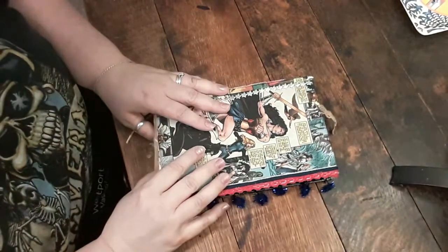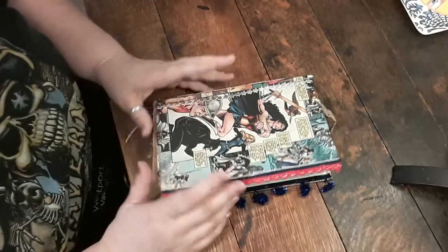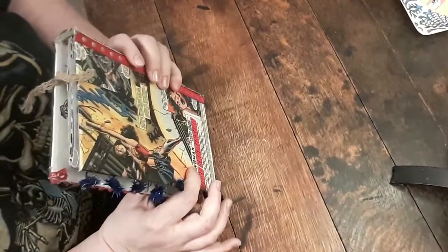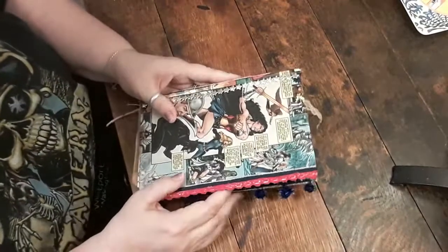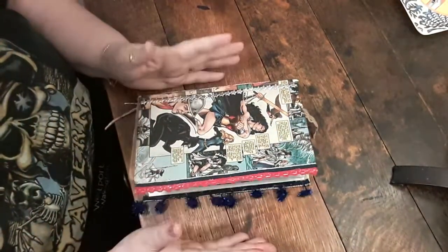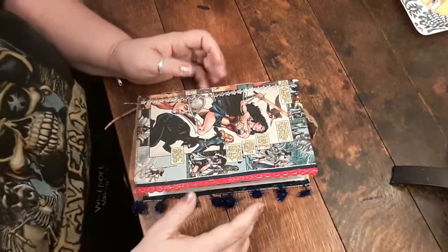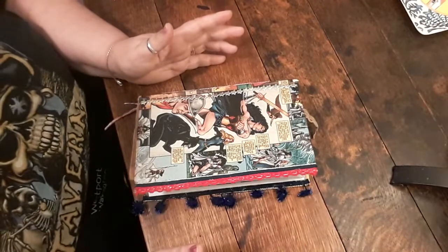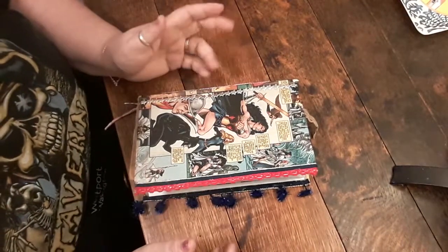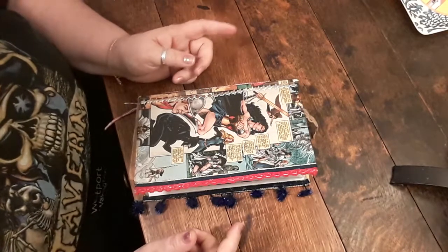Hi fellow junk journalers, this is my second video about junk journaling and this is my first completed junk journal. What I'm doing right now is videoing beginner mistakes I can share with people — what not to do — because I found a lot of videos about what to do.